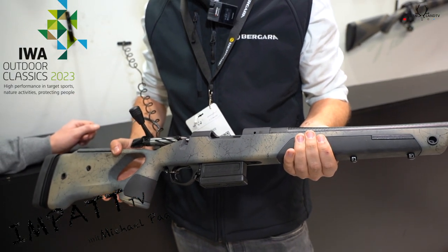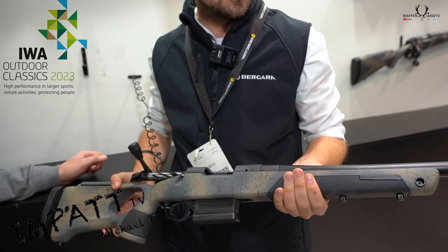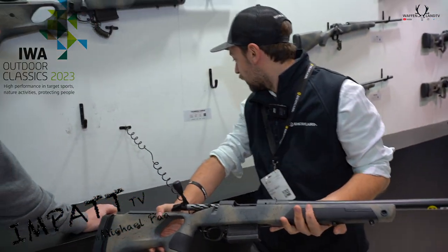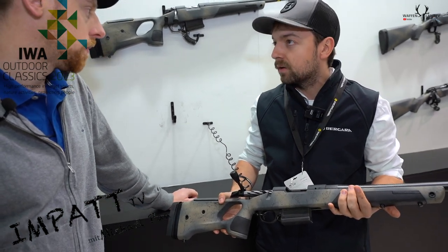And in four different calibers, right? Yeah, four different. We have a 6.5 Creedmoor, we have 6.5 PRC, we have a .308 and a .300 Magnum.